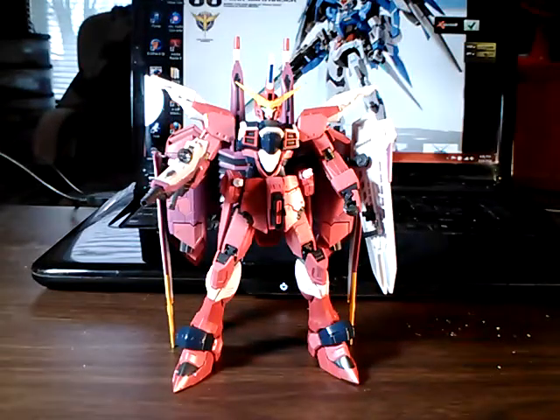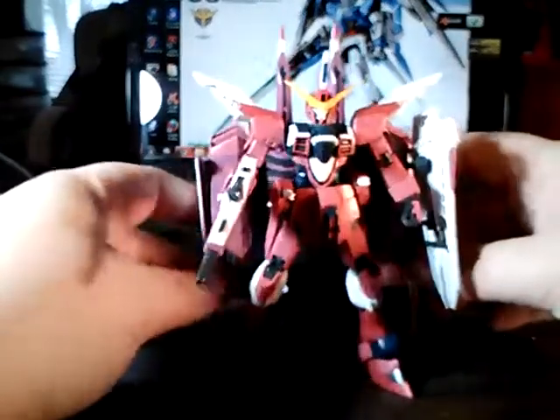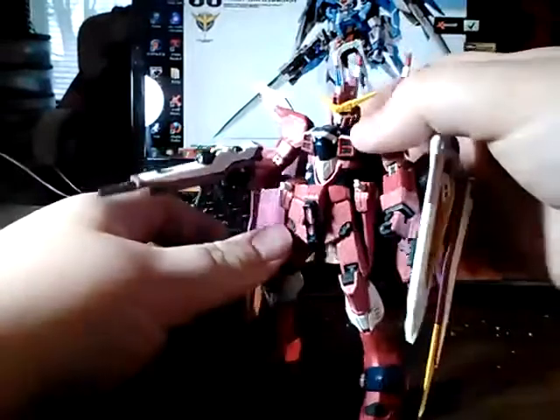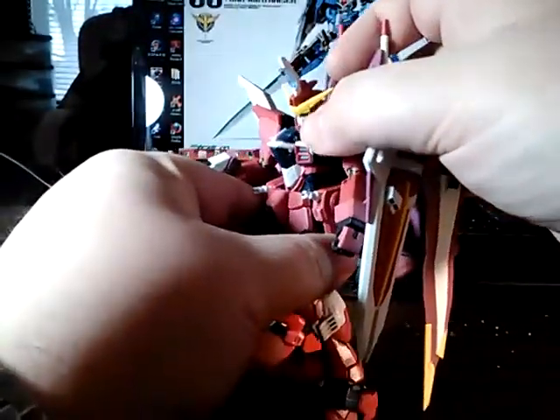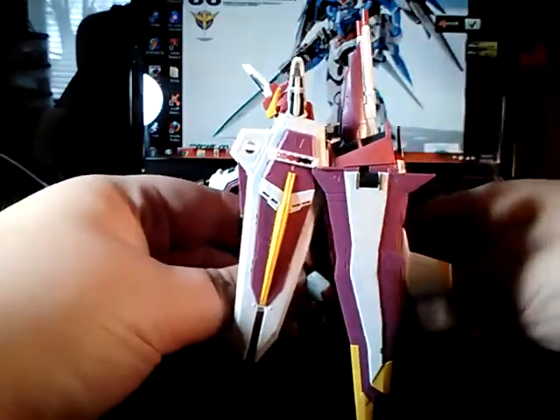Hello, Gunpla fans. This is Joe of Joe's Gunpla with another video. In my last video, I showed off that I had the Justice real-grade mobile suit itself completed and the backpack halfway done. The backpack is done. In fact, all construction is done.